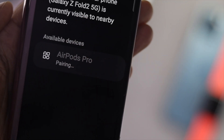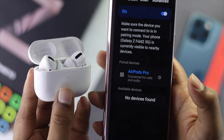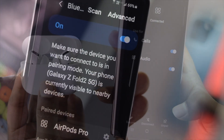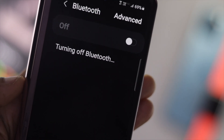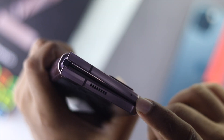First, check whether your Samsung Z Fold series device is connected with any other wireless devices. If you see it's connected, go to your Bluetooth section and simply turn off Bluetooth to disconnect those wireless devices.